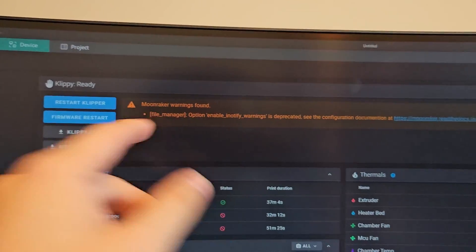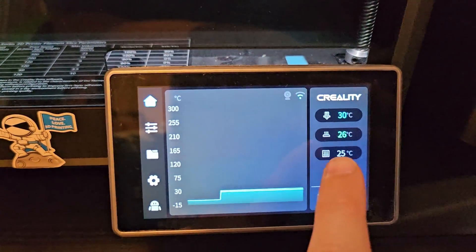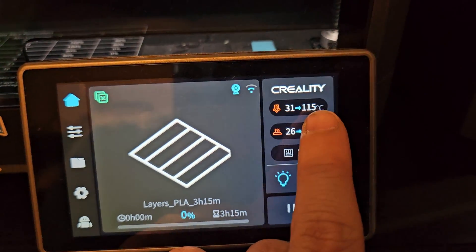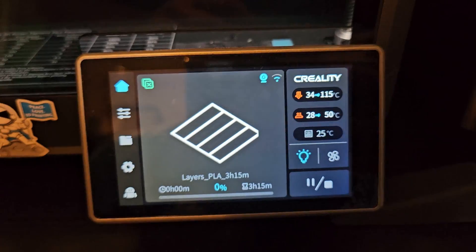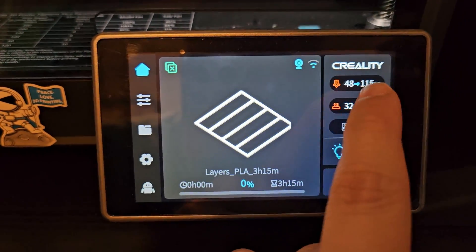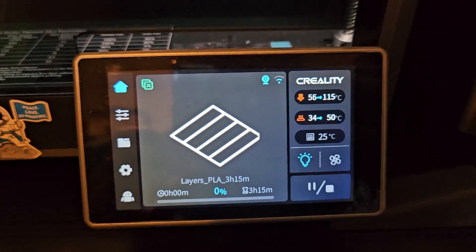What I'm interested in is: what is the new temperature for the probing? I'm going to do one test print just to see what the temperature is, and then after that I will do my input shaping and auto bed leveling on the K1 Max. I just started a print, it's sending the file over — and the temperature dropped to 115! Earlier it was 135 and now it's 115 — that is so nice.